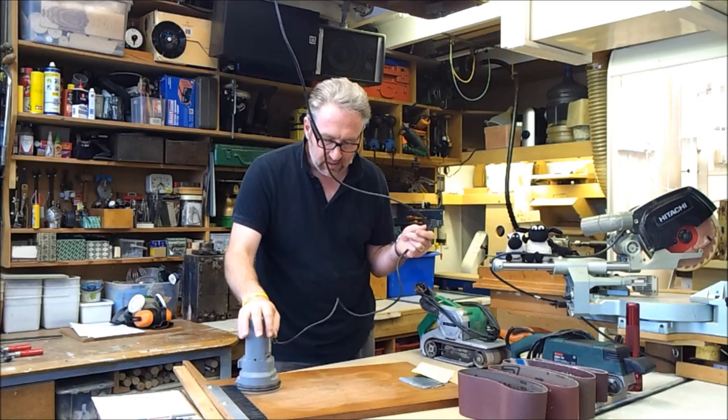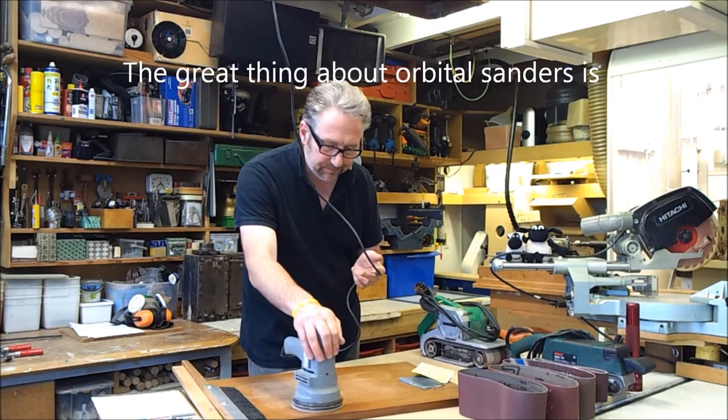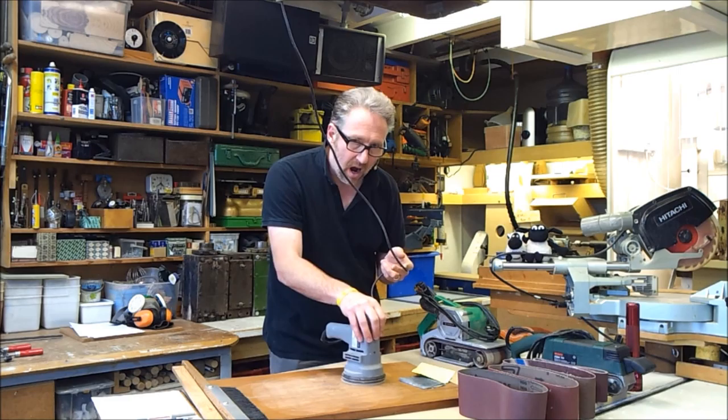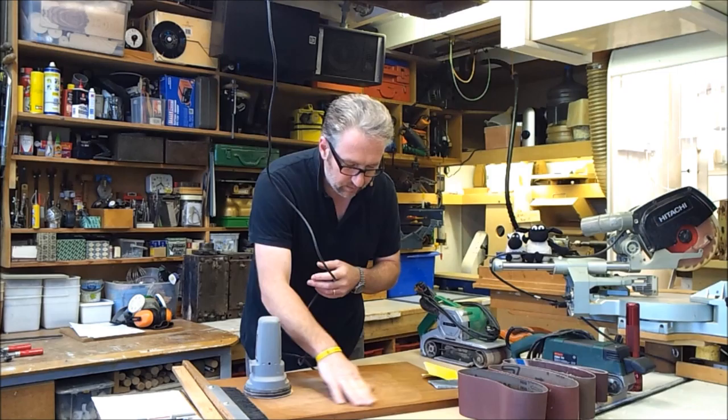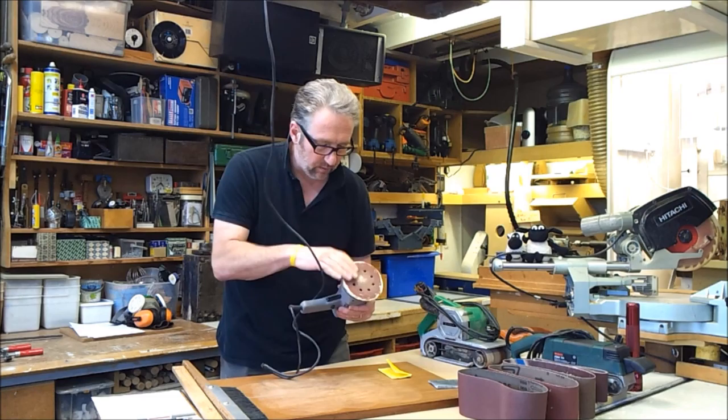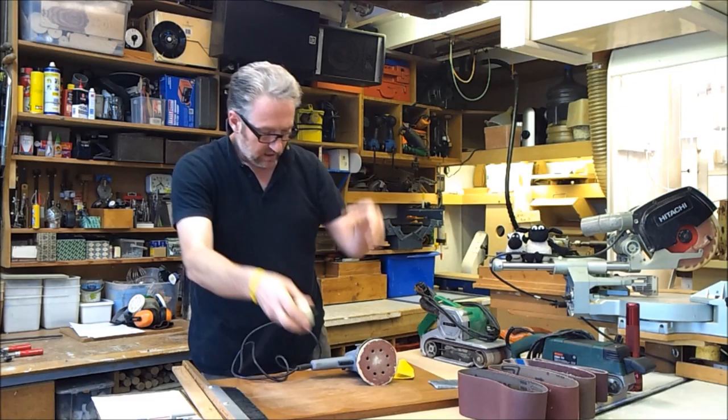So this is in the direction of the grain — that's with the grain. That's against the grain. Across the grain — the grain runs this way on the piece. Trying to keep the cable out of the way of the sander when it's working. Because of the eccentric motion, it doesn't create lots and lots of sandy marks — very clean indeed. I'll turn that off for a second.